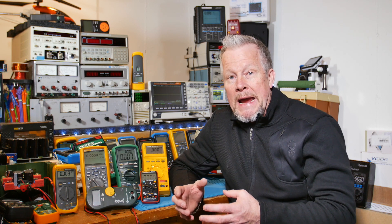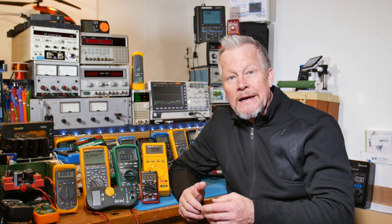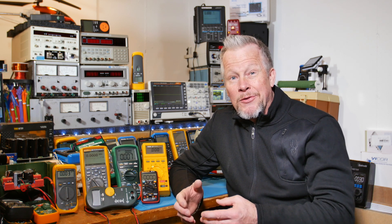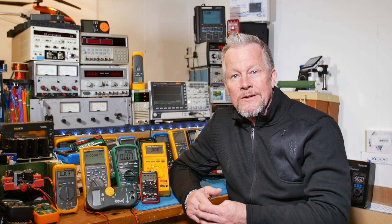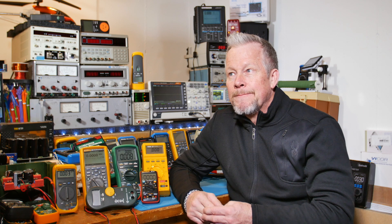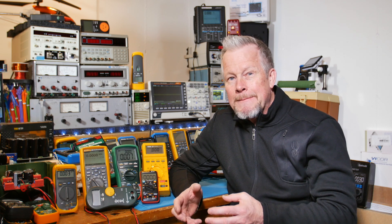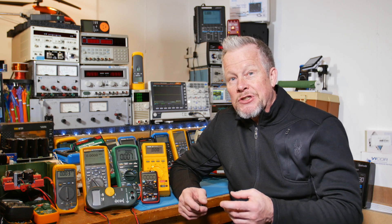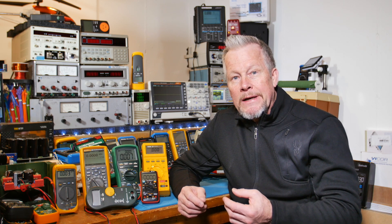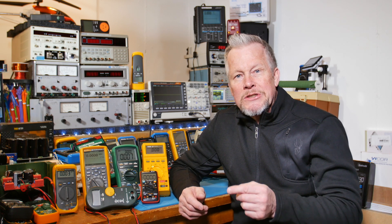Raychem, I think it was, came up with the patent on PTCs years ago — probably 30 years ago. The patent ran out, and for at least the last 10 or 13 years, everybody else started making them. The Raychem ones were kind of shiny, with an epoxy coating — yellow, shiny, and rectangular. Some of the less expensive ones have a rougher appearance.